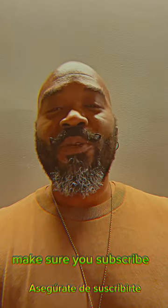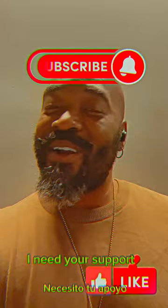Make sure you like and subscribe — just press the button, it only takes a second. Let's grow this family. I need your support, and I'm glad you're here today. I have a little bit of an issue.